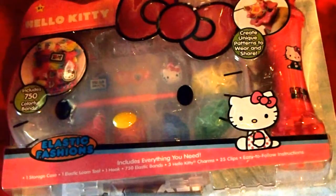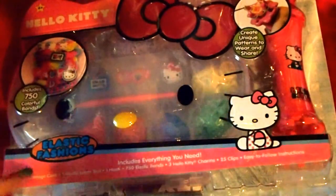Hey guys, and today in this video I'm going to be showing you how to loom and I'm going to be reviewing this amazing Hello Kitty Elastic Fashion Loom set.